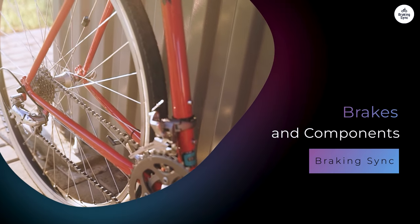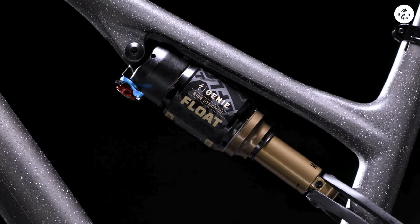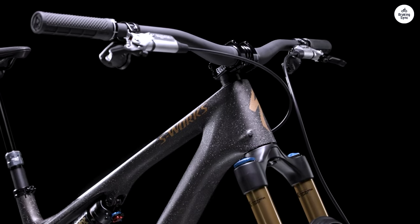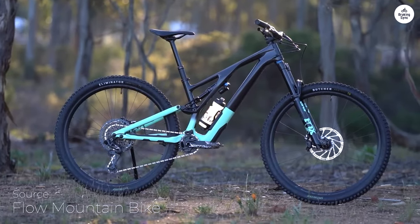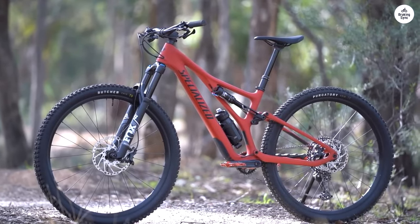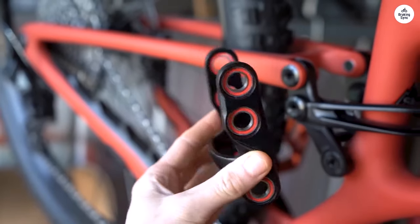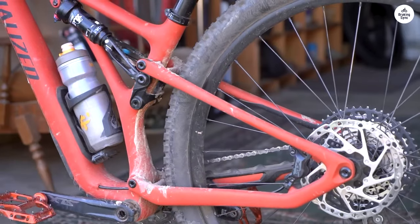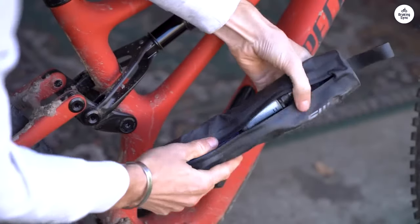The Stumpjumper comes with Shimano MT424 four-piston brakes, which I found reliable and powerful enough for trail riding. Whether descending steep trails or making quick stops, the brakes never felt underpowered — they provided consistent stopping power without being too grabby. Regarding durability, Specialized offers a lifetime replacement of suspension pivot bearings for the original owner, which is a nice touch. The frame feels like it's built to take a beating, and the suspension components are reliable and didn't require much adjustment once set up.